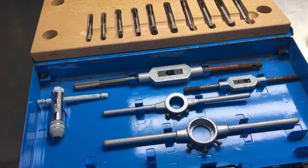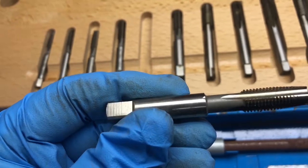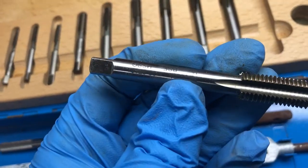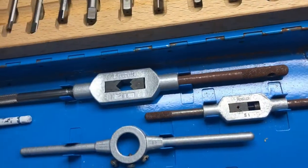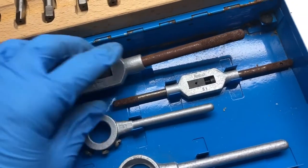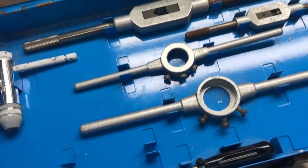I got two tap and die sets. These are Rowbook brand. This set goes from half inch down to quarter inch and it's got the Rowbook handles. They do need a wire wheel because everything's showing a bit of rust. It's got the tap handles, the die handles, and two different sizes of each — so that's kind of cool.